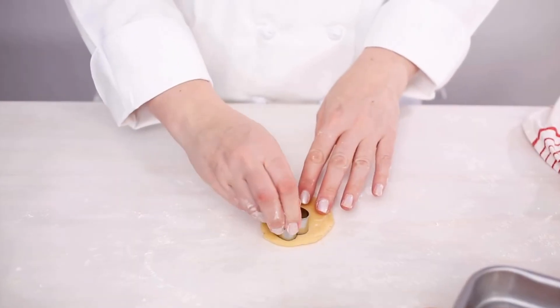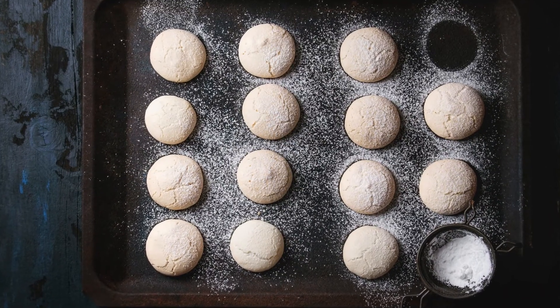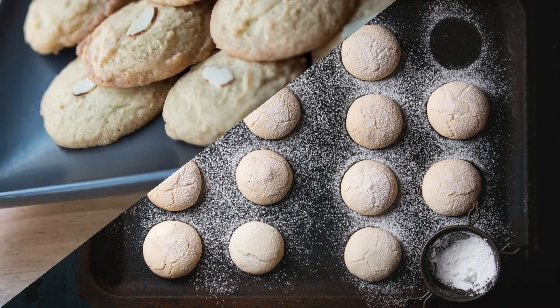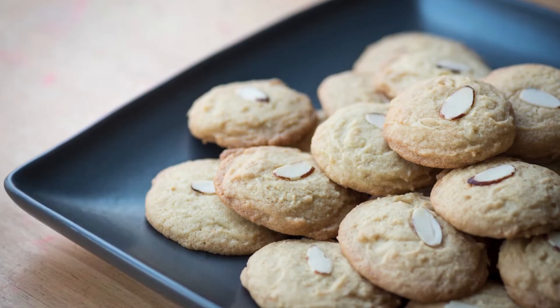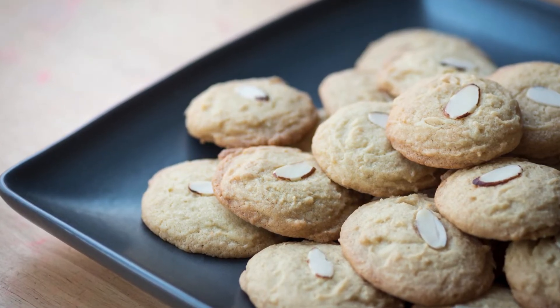6. Shape cookies — scoop tablespoon-sized balls of dough and place them on the prepared baking sheet. Flatten each ball slightly with your fingers or the back of a spoon. 7. Add toppings — press a few sliced almonds onto the top of each cookie for a decorative and crunchy finish.